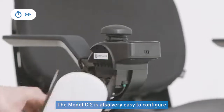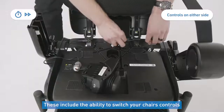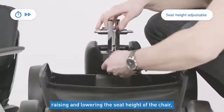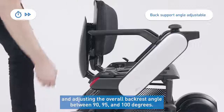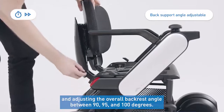The CI2 is also very easy to configure for each driver's specific needs. These include the ability to switch your chair's controls from left hand to right hand, raising and lowering the seat height of the chair, adjusting the armrest height for your forearm support, raising or lowering the backrest height, and adjusting the overall backrest angle between 90, 95, and 100 degrees.